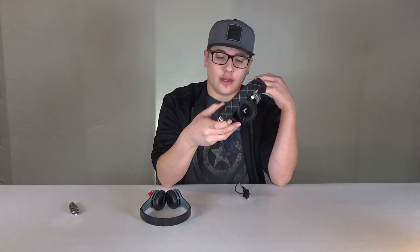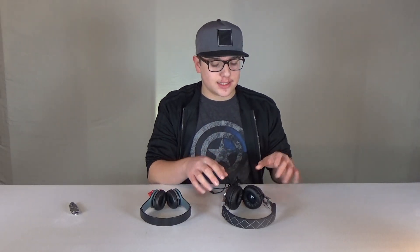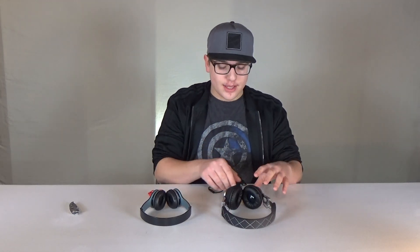Inside of these little ear cups, they do have an L for left and an R for right, so you know which side to put them on. Another cool thing that I realized is that these $20 headphones do have a removable cable, which is really nice for traveling.